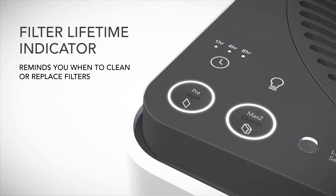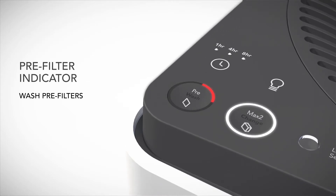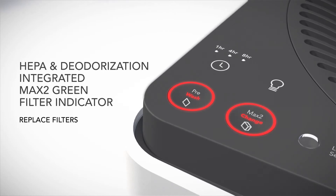AirMega's Built-In Filter Lifetime Indicators tell you when it's time to clean or replace either filter, so you never have to worry about it. When the wash letters light up, you know it's time to clean the two pre-filters. When the change letters light up, it's time to replace the two Max 2 filters.